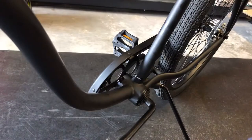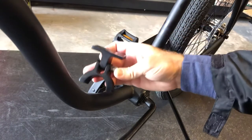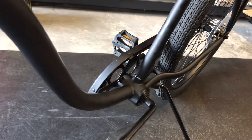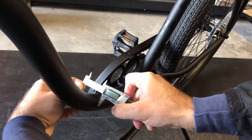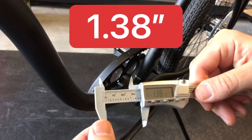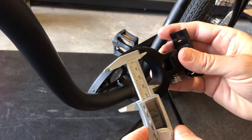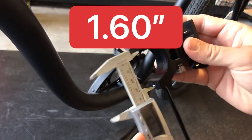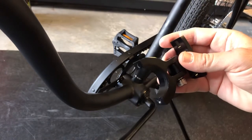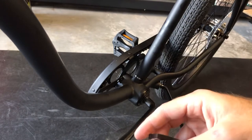The dilemma here is this bar thickness not meeting up with our 1.5-inch front CNC engine mount. As you can see by the caliper, we're looking at a 1.375-inch bar, and our CNC engine mount is just a tad over 1.5 inches. That small gap means we need to create a shim.